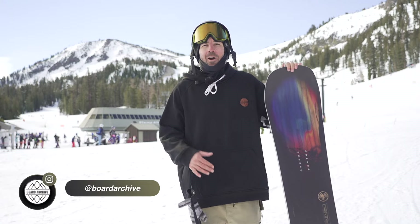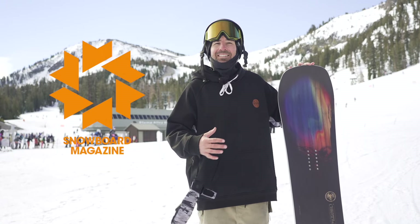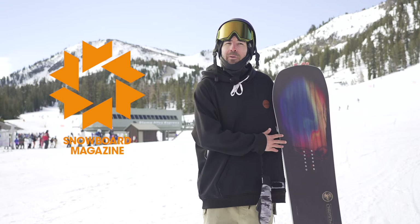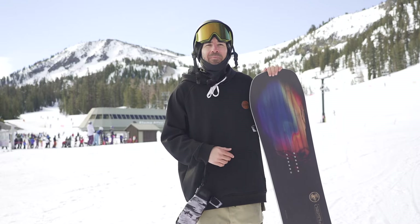Hey, what's up everyone, TJ here. We're out at Mammoth Mountain with Snowboard Mag doing a freeride board test. Today we're checking out the Never Summer Proto FR. I'm gonna go through all the tech you're gonna find in this board, share some feedback on how it's feeling out on snow, and if you want to read even more details you can check out the feature on snowboardmag.com — I'll have that linked down in the description below.